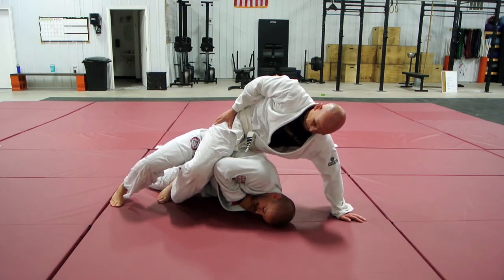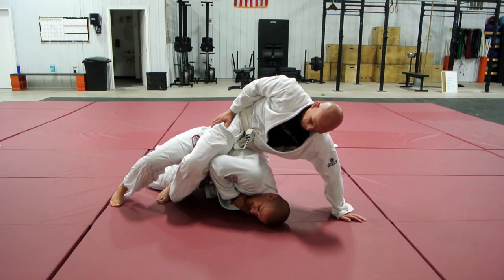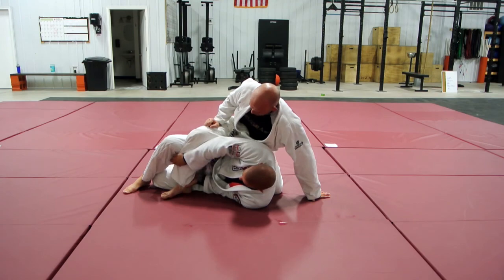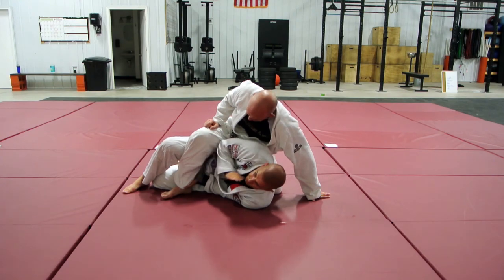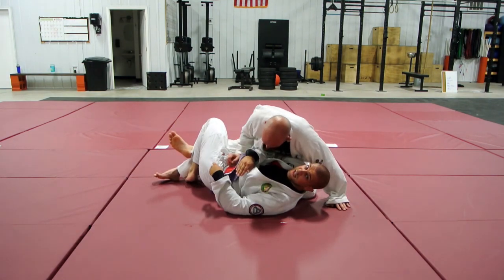Now my bottom arm pulls underneath me almost like I'm reaching for a six-shooter. I'm going underneath here and I'm going to cup the back of Paul's ankle — just grabbing it just like this. My hand goes right underneath to cup the back of Paul's ankle. With this grip, I'm not pushing his leg away; I'm just using it to keep Paul's leg in the same place. Now I can shrink back, bring a knee in, and start getting him into half guard.